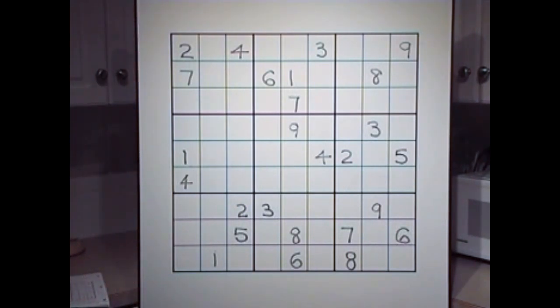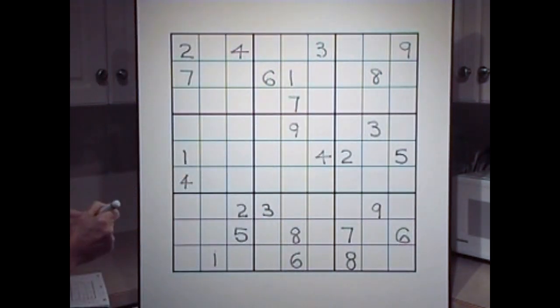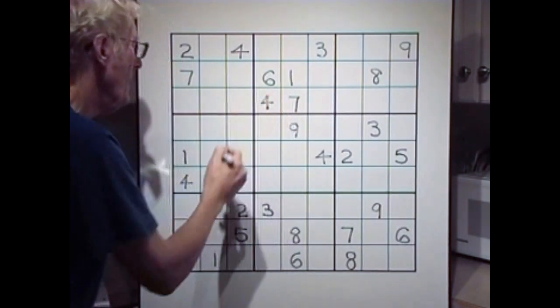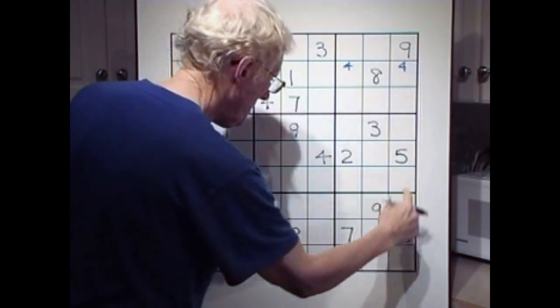Fours. There's only one four, but we'll use the cross technique. If I take this four and go up into this block here, and then take that four and go that way, that's the only place a four can go. So we can put a four there. I'm going to put the little numbers in blue — there's a reason for it, you'll see later. Four there and a four there. Look down — no fours.